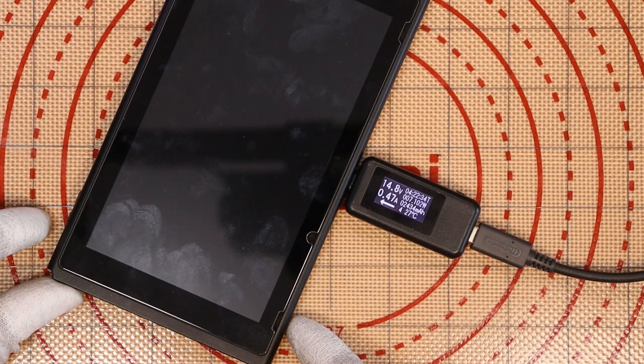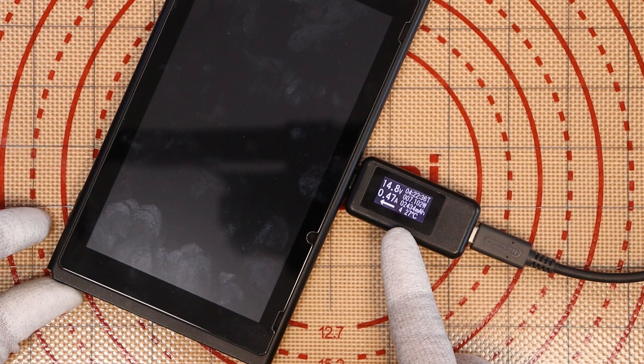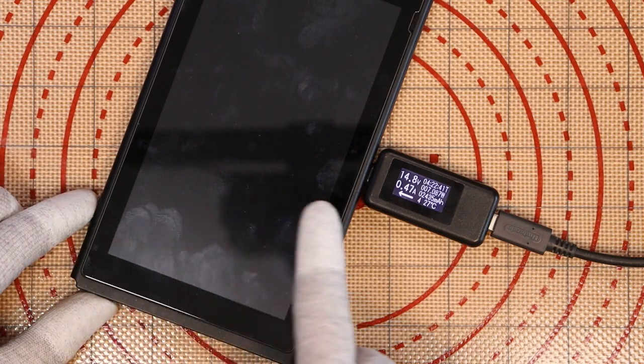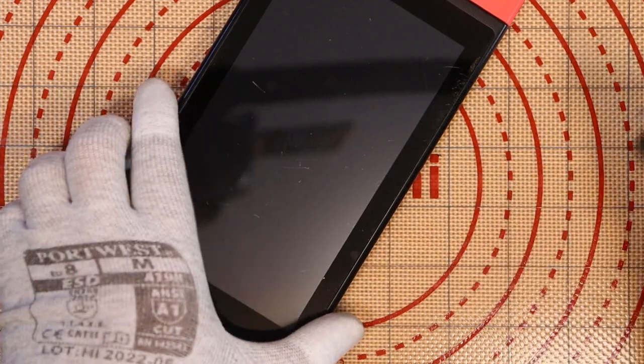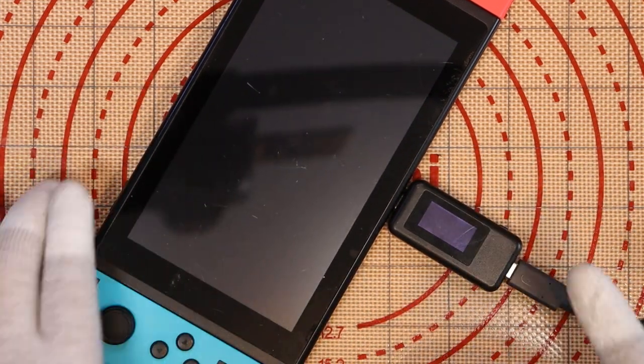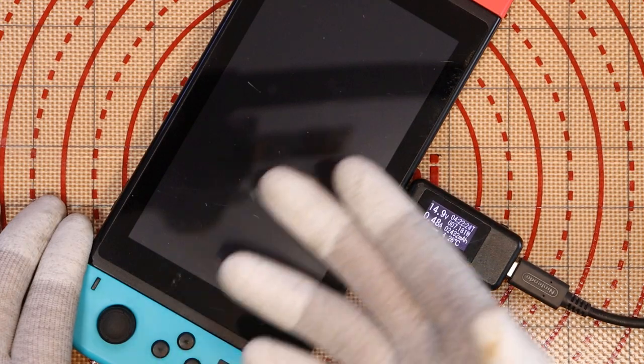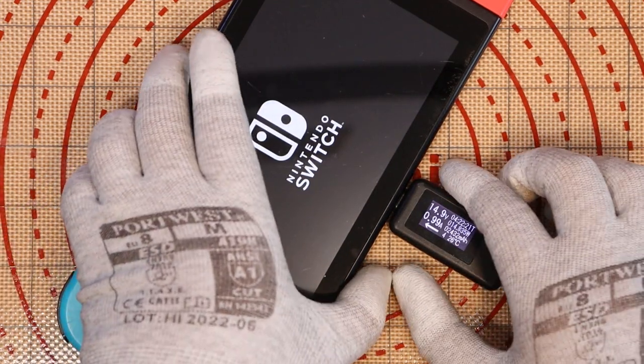If I try to turn it on, there's no change. More interestingly, we don't get the battery icon on screen to indicate it's charging — unlike this first Switch, which shows the battery symbol when plugged in. This indicates we have an issue with the screen or a backlight issue. The best thing to do is test it in a docking station to make sure it actually works.